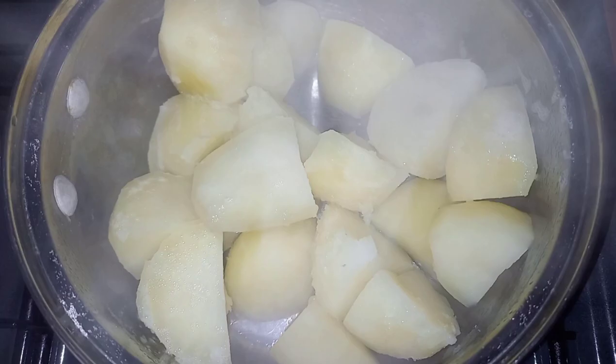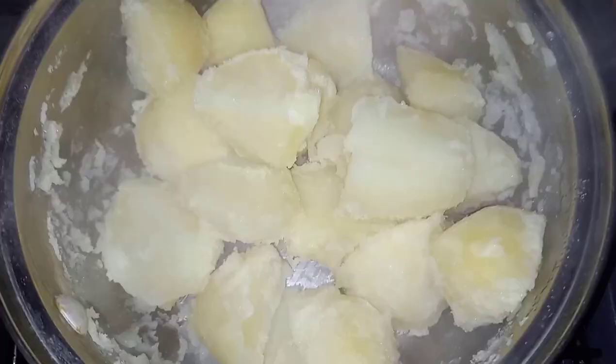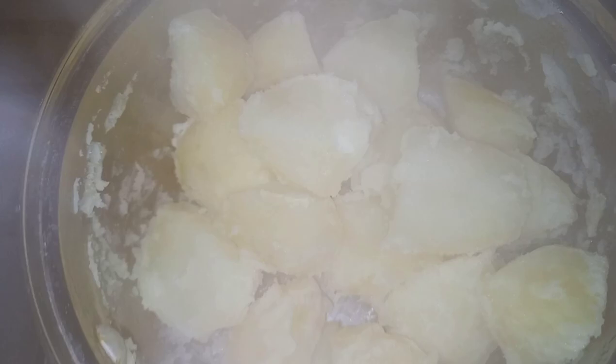Seven minutes from that rolling boil is just about right. Then you drain them, leave the lid off, and let them steam dry for about 20 minutes. Then take them out and put them into a pot. This is the most important part - I take these potatoes in that pot once they've cooled down and put them in the fridge for at least an hour. By cooling the potato down you get a bit of crisp on the outside. Give them a good shake around to really fluff up those outsides, then plonk them in the fridge. You can even do them the day before.